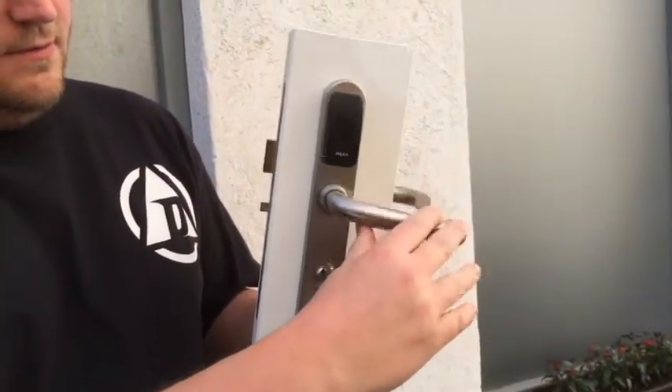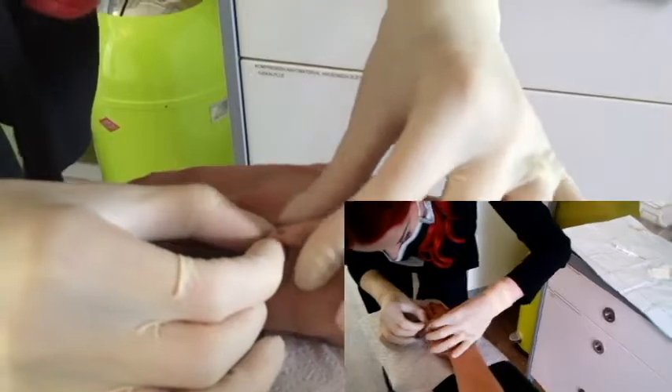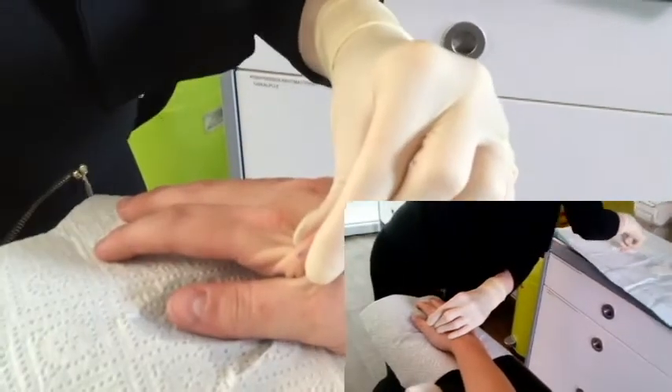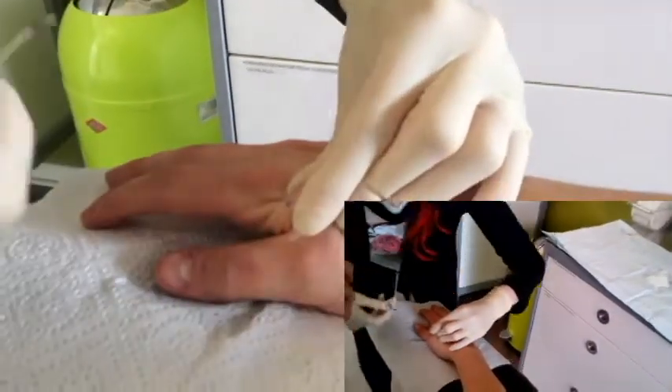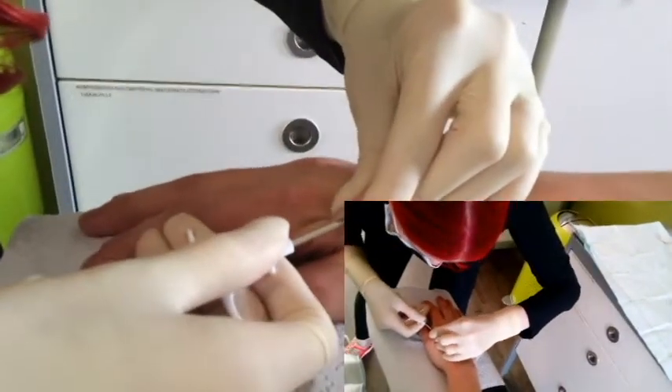And now it opens. Just like that. Look at this one here — give it a little bit. Done.